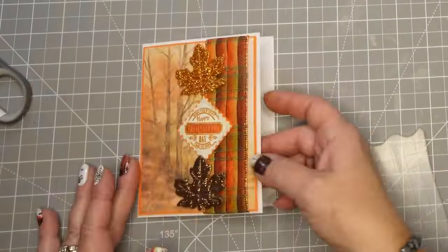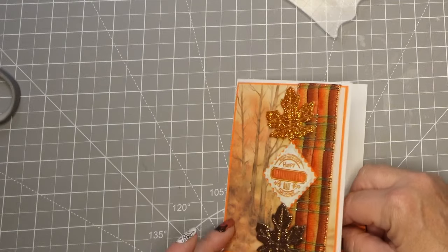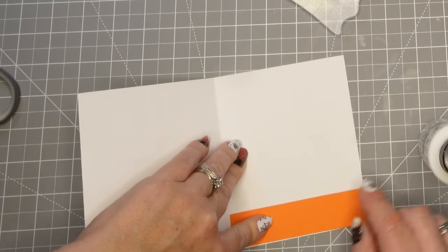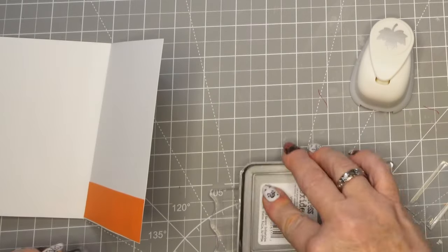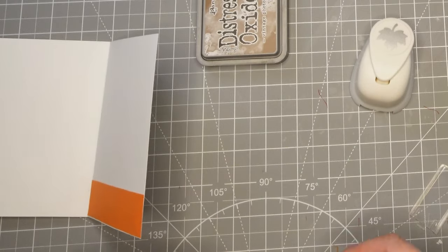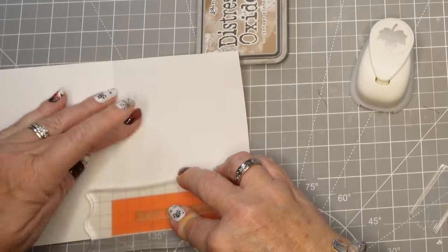There it is, and then we're going to put a little sentiment on the inside. This is the piece I cut off of the cardstock that I used as the background piece and I'm going to stamp Happy Thanksgiving — this is in my Vintage Photo Distress Oxide ink — and put that right in the center. Really simple, and you don't even have to do that; you could have just left it blank if you wanted to.